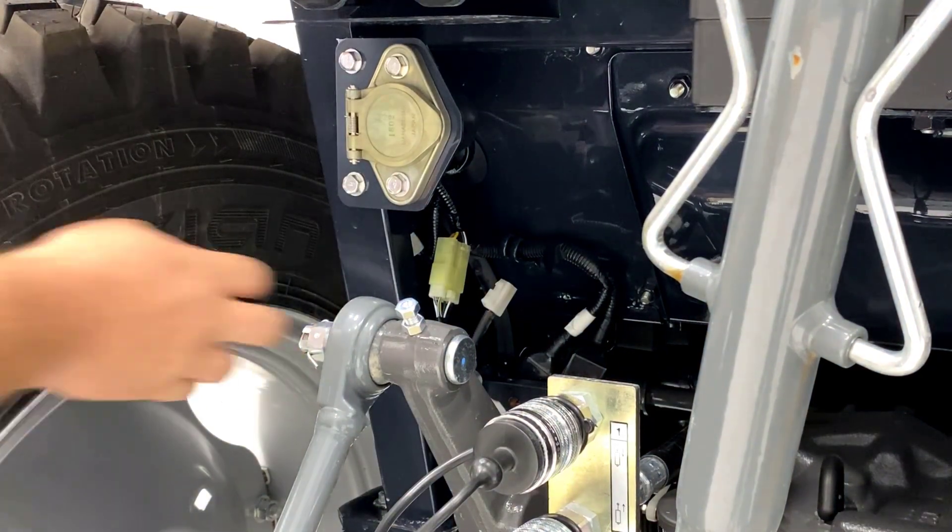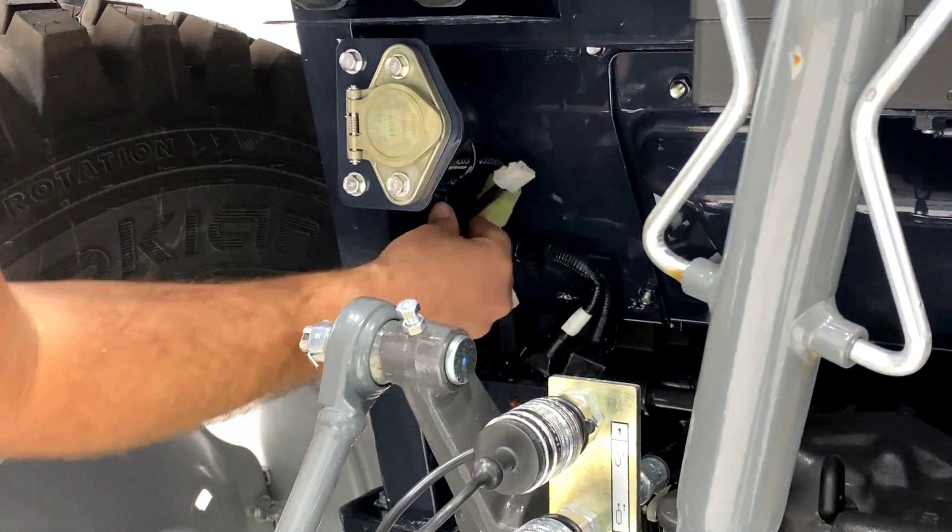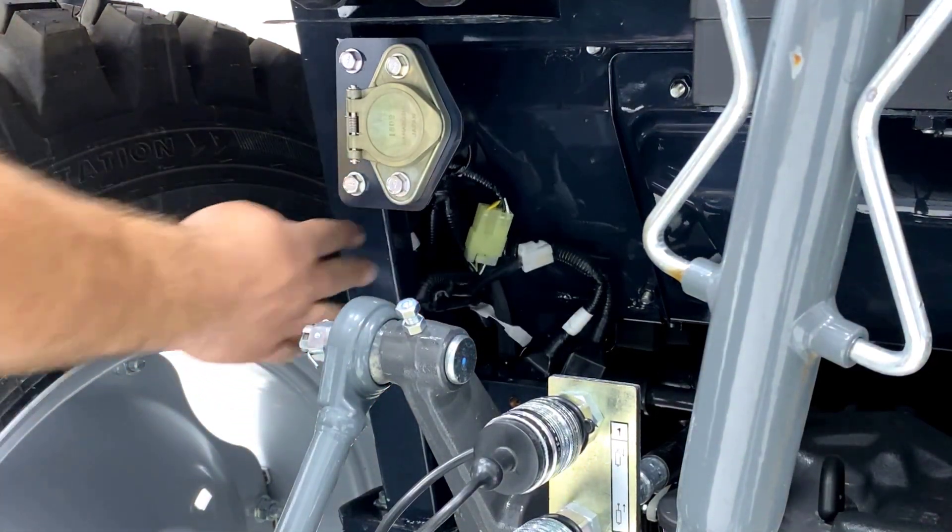From there you can route the harness back into the frame rail, and then use zip ties to zip tie the harness back up and out of the way.